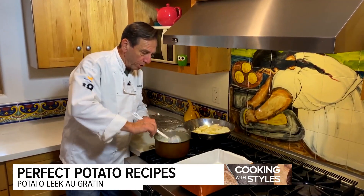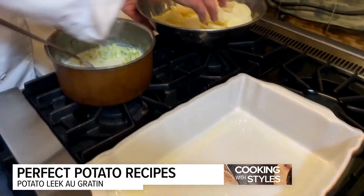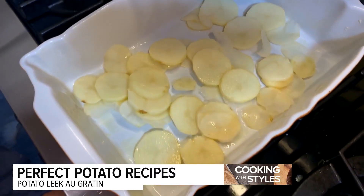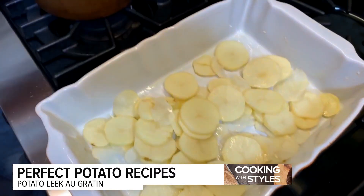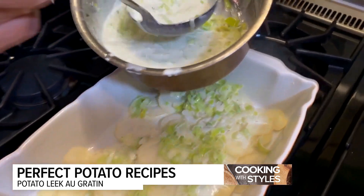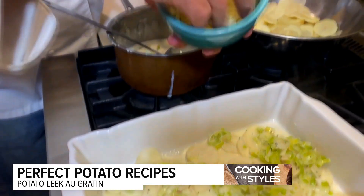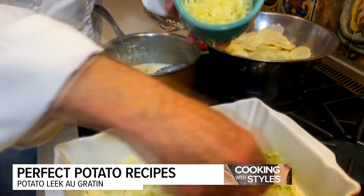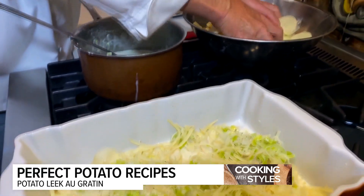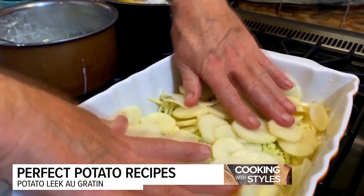The leeks are nicely steeped and wilted. Now it's just a matter of layering. I've gone ahead and pre-buttered my casserole dish. I'm going to layer down the first row of potatoes — just putting down a good coating. Then I'll ladle in some of the leeks with the cream and spread the leeks around. Give that a nice dose, and then put the first layer of Swiss cheese. You could use Gruyère if you'd like, but Swiss is just as good. Then another layer of potatoes.